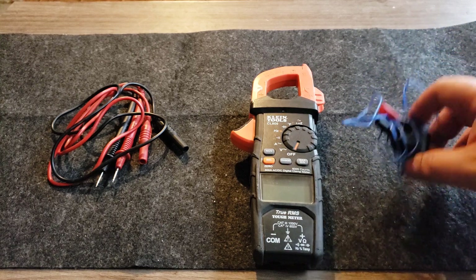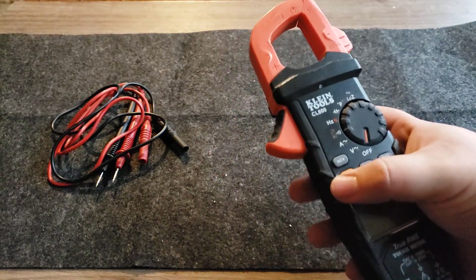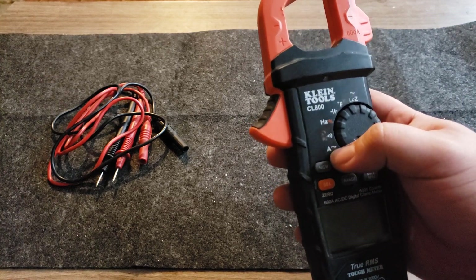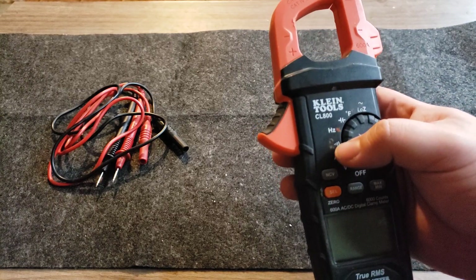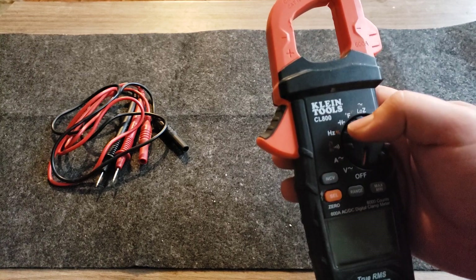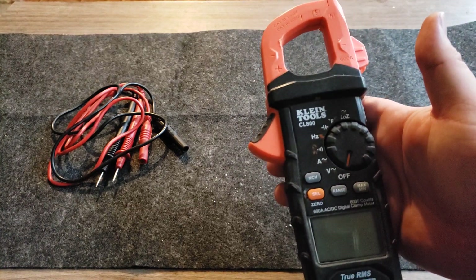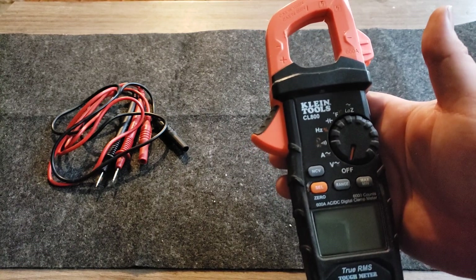The reason this makes a great HVAC and appliance technician meter is because it does volts, current (amps via the clamp meter), resistance, continuity, and diode testing. It also does hertz — which you don't really need — microfarads, temperature, and ghost voltage, which actually comes in very handy when working on appliances.